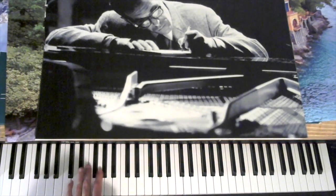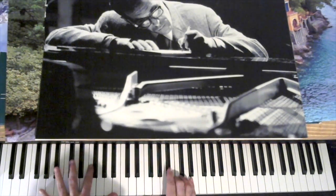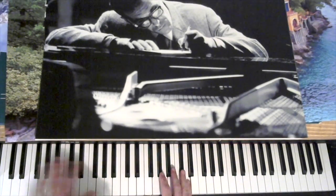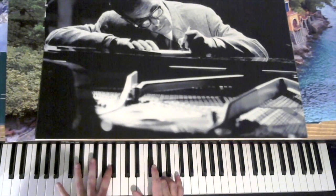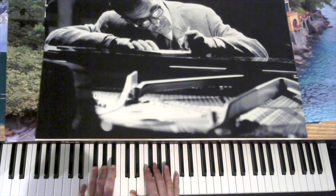Then we go to a D minor 7th, to G, C. That's a B minor, to E, A minor.